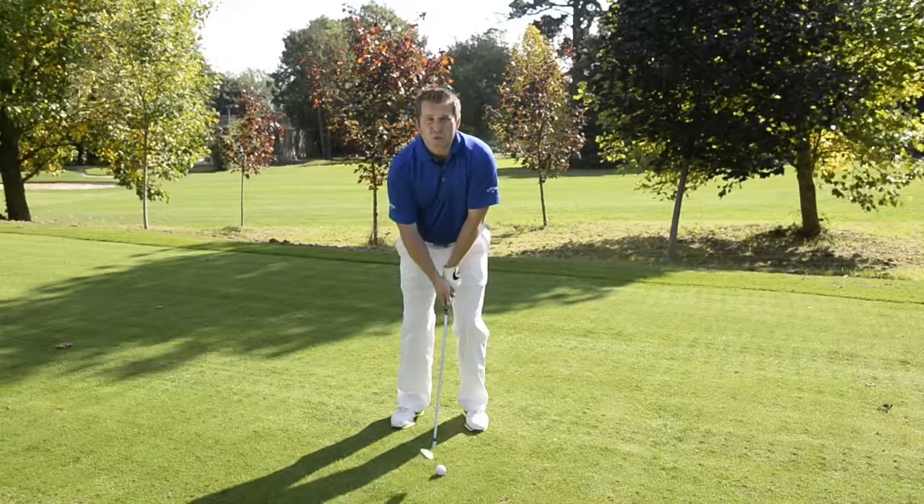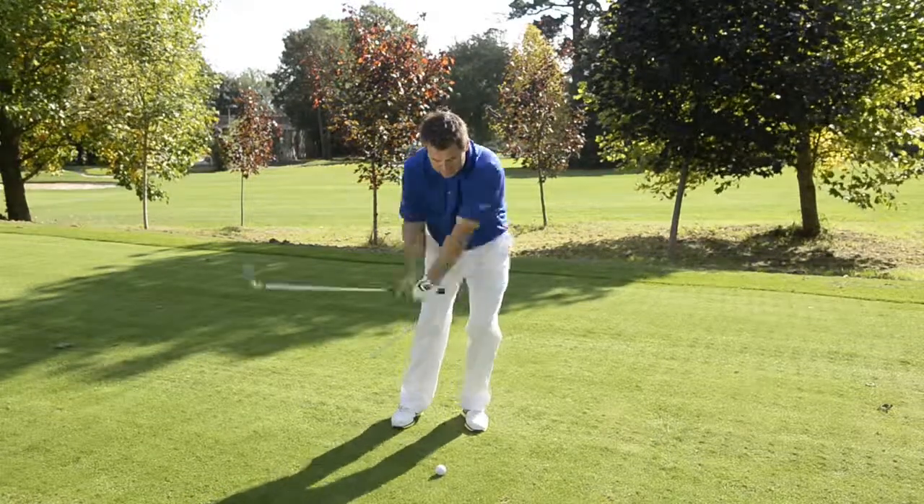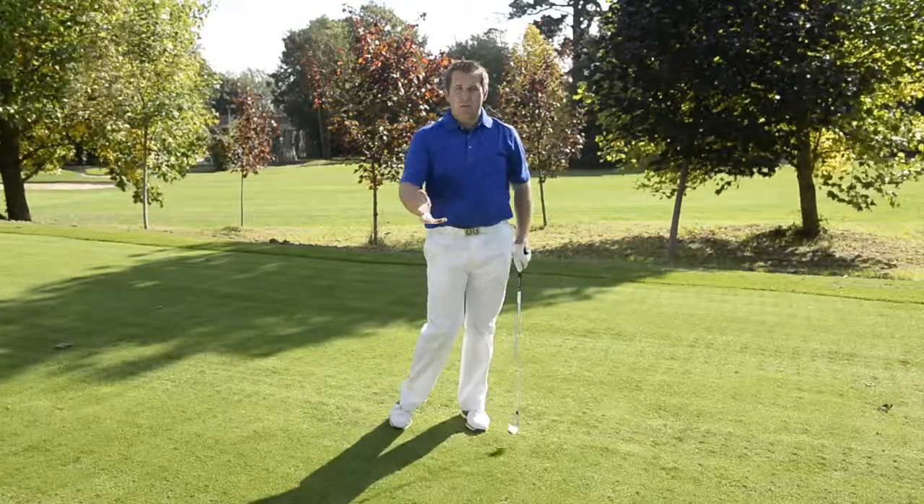So ball just forward of centre, weight on the left leg, same back, same through in length, and you should get a pretty good strike with your pitching technique.